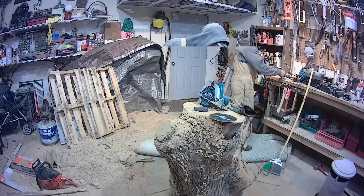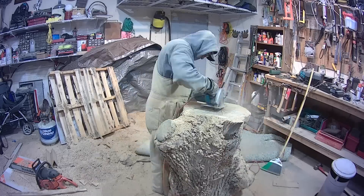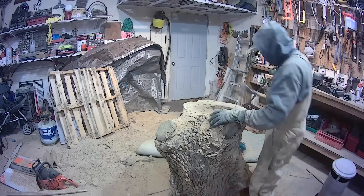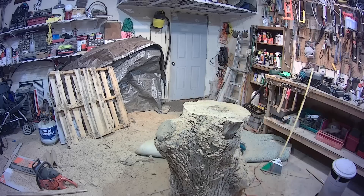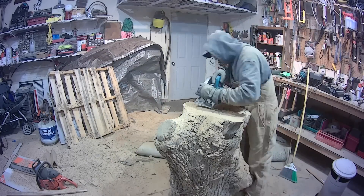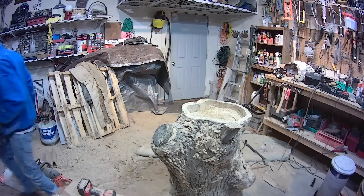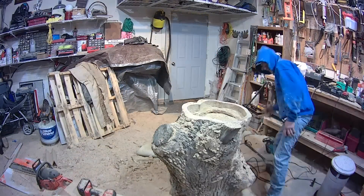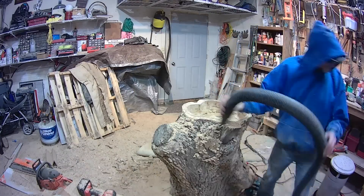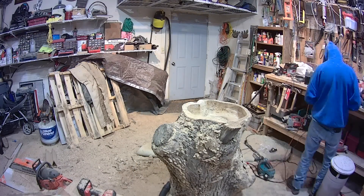Carving out the actual sink basin didn't quite go the way we wanted. Frankie's original plan was to use a circular saw to carve out the initial design, which worked okay, but it wouldn't go deep enough to do the entire sink basin. So he had to resort to other tools, including chainsaws, hand chisels, and belt sanders — it was just a bigger job than what he anticipated.